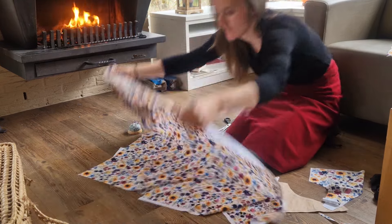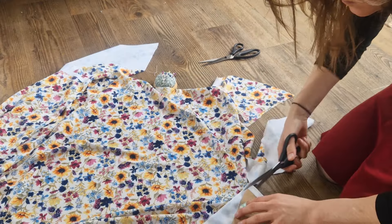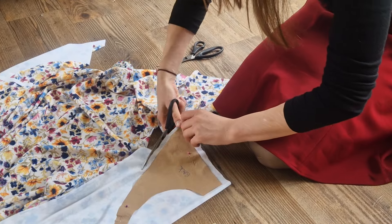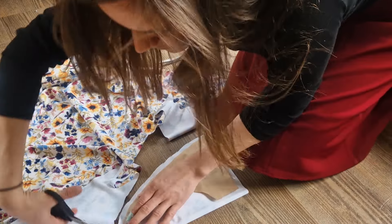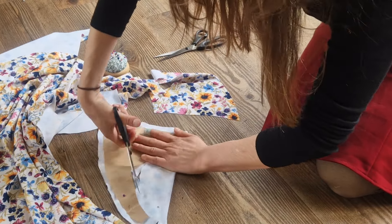For my bathing suit I had a different front and back pattern. I cut out every pattern piece two times, so it has a double lining and of course a left side and a right side — so each pattern four times. But make sure you turn your pattern, because otherwise it wouldn't be correct.